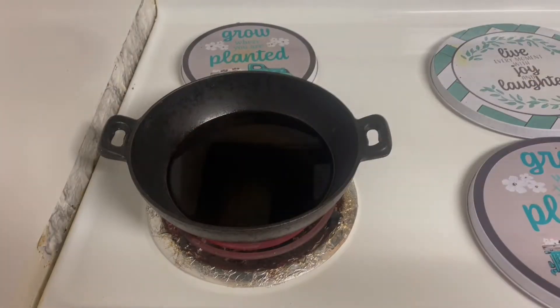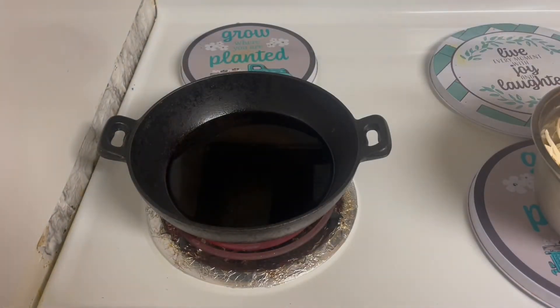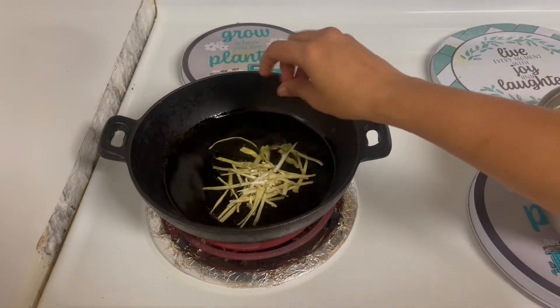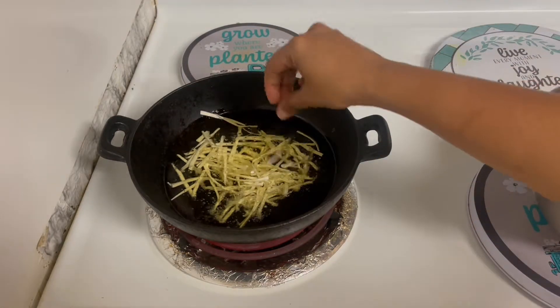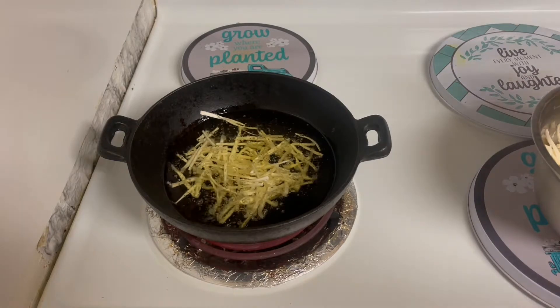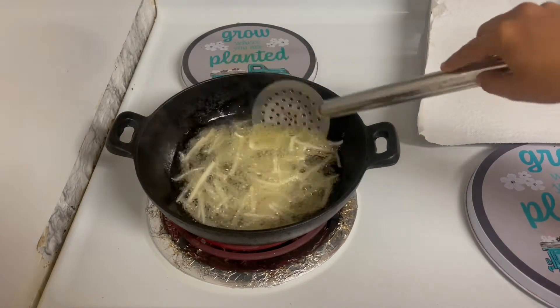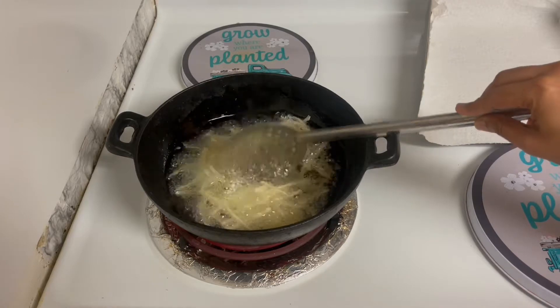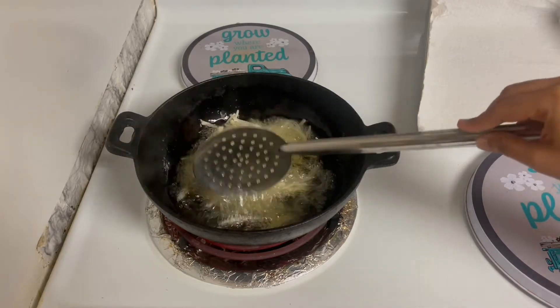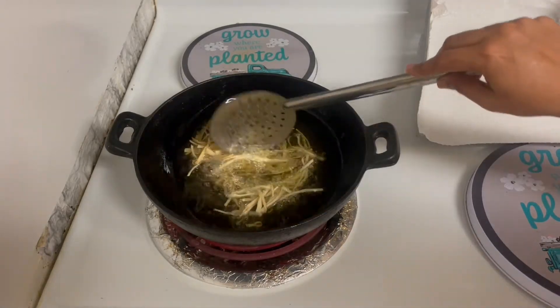We will cut the oil in medium flame. We will cut the shape and cut it in half a minute. We will cut it in half a teaspoon. We will change the color in this cookie chips. We will take a lot of time for this cookie chips, about 30 seconds each.